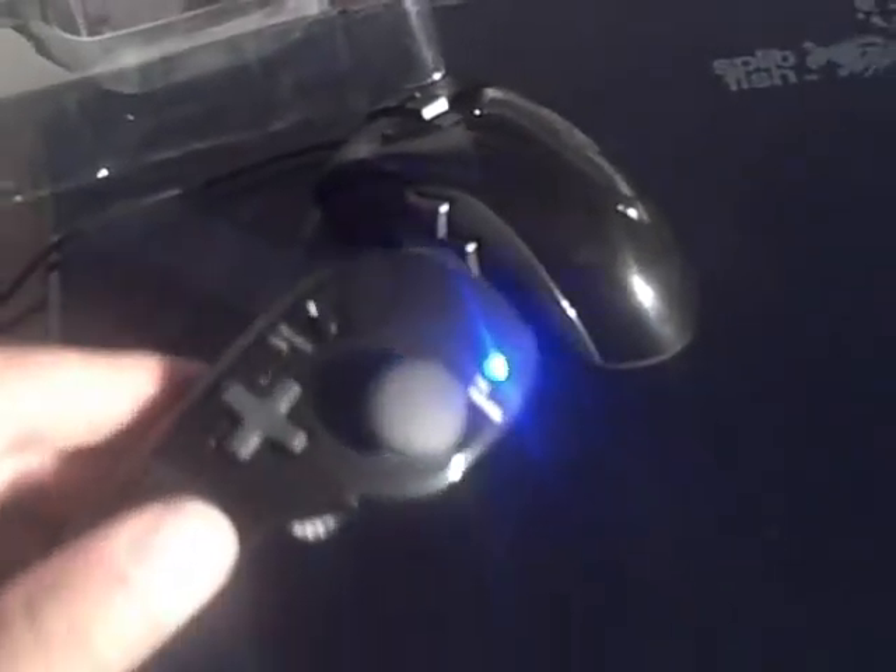By the way, the mouse pad is great. If they don't sell anything else, they should probably just sell the mouse pad. It's really silky — it's like some kind of nice satin finish. They could probably just sell that alone and make some money on it.